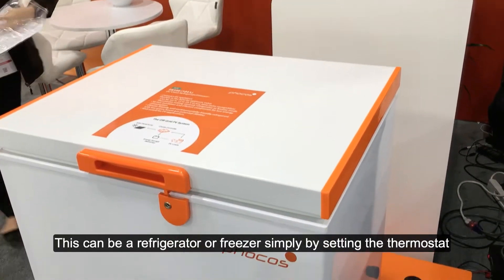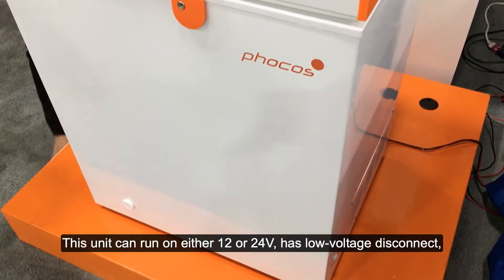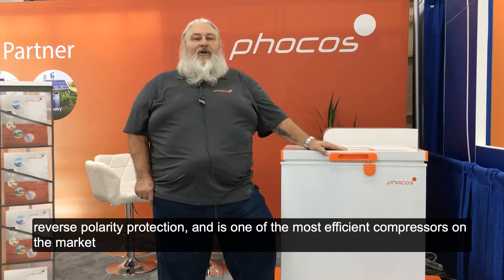This can be a refrigerator or freezer simply by setting the thermostat. Hermetically sealed 12 volt compressor — this unit can run on either 12 or 24 volts. It has low voltage disconnect, reverse polarity protection, and is one of the most efficient compressors on the market.